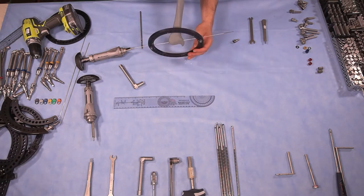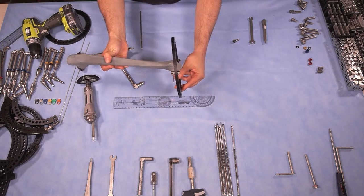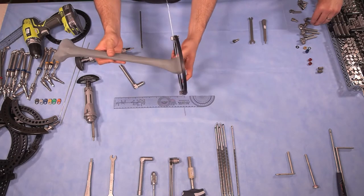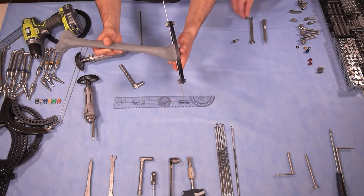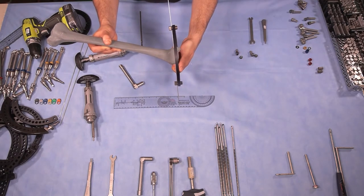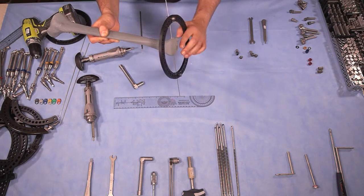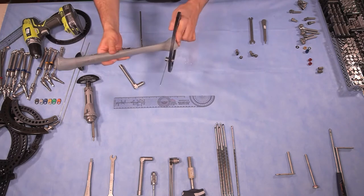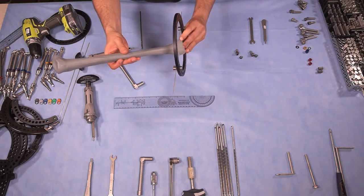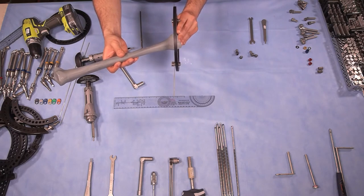We are now going to fix the ring in the sagittal plane by suspending another wire. If we want to be perfectly orthogonal to the distal portion, we should apply about nine degrees of divergence between the joint line and the ring. However, you're also constrained by the soft tissues. In this particular system, you can angle the sagittal plane to clear the soft tissues of the foot.